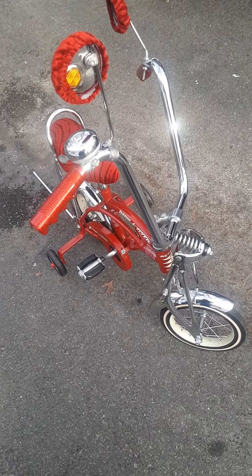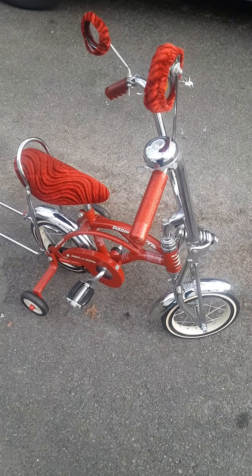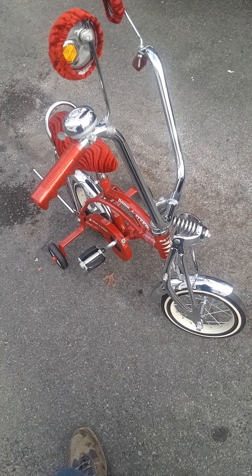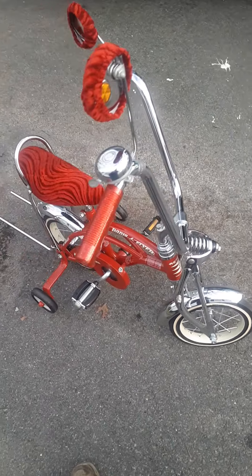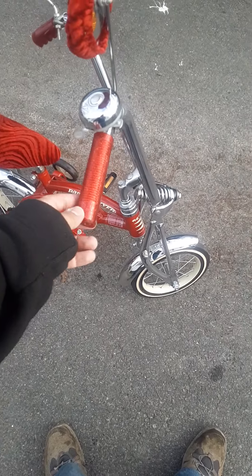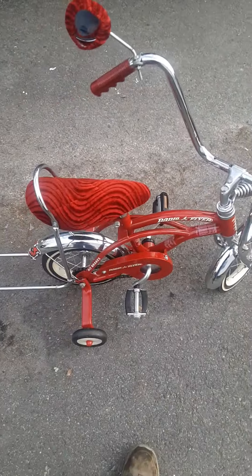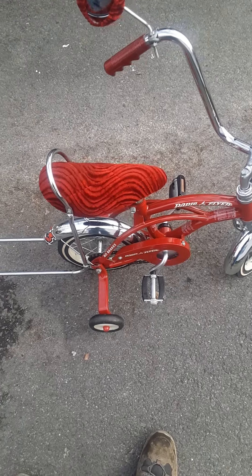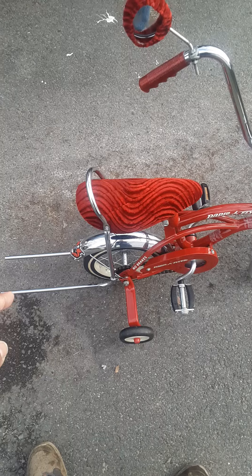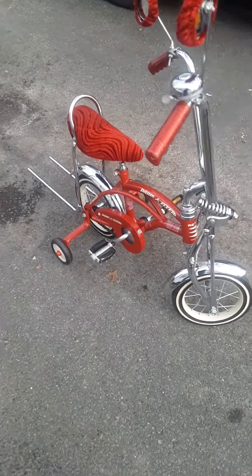Got a mini lowrider Red Rider kids bicycle, customized. Got the Springer front end on it, got the ape hangers on it, got the mirrors, got suede mirror covers, got the candy apple red grips on it, got the bell. Got the banana seat — that's a suede tube red. Got the mounts, broadened them out, looks like exhaust pipes on it. Looks pretty cool, something different.